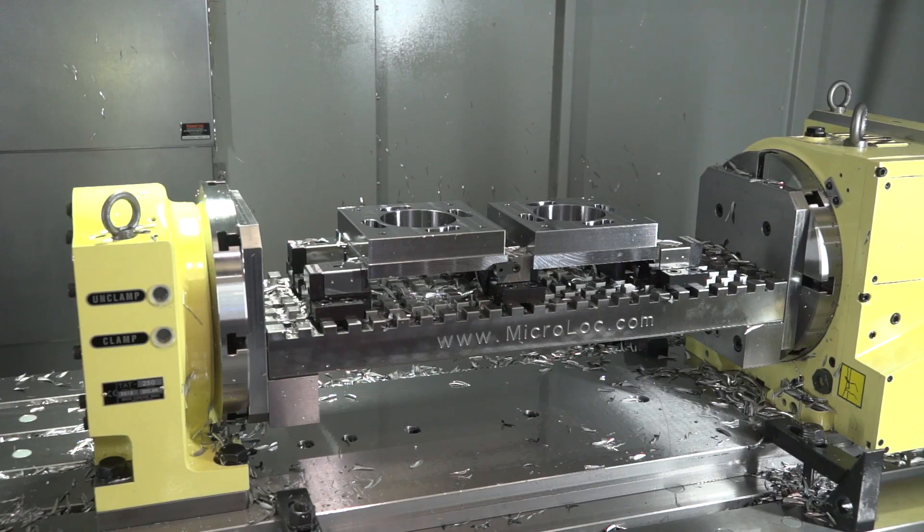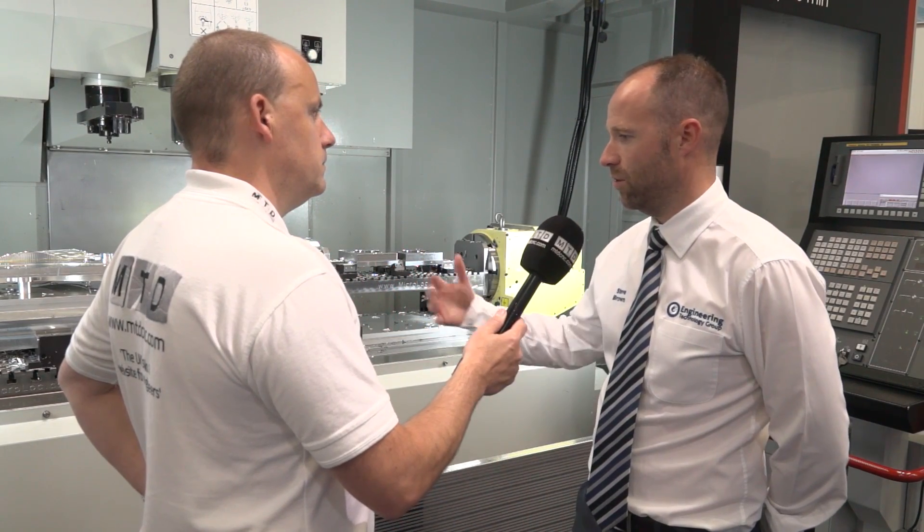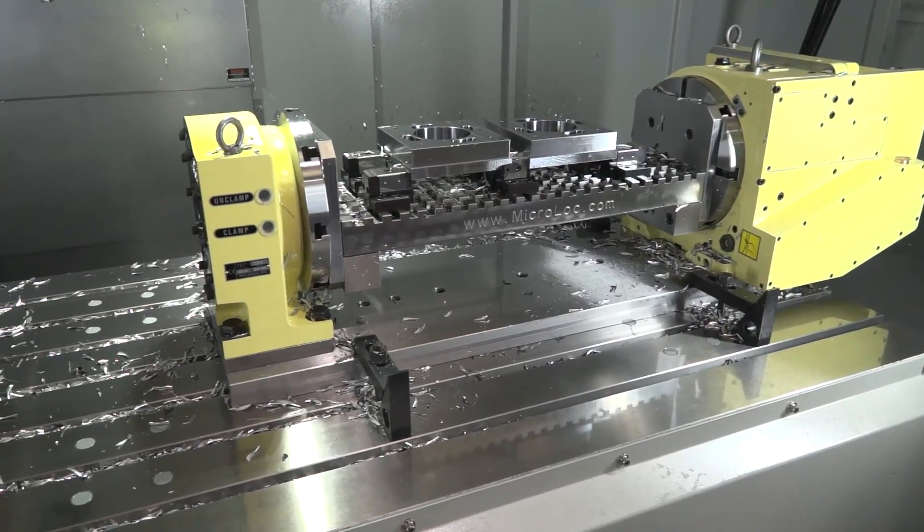Would engineers actually do this — set one job on one side of the table and one on the other? Yeah definitely. A lot of our customers with that table capacity have long running times, so they can do multiple setups and we can leave them running through the night.